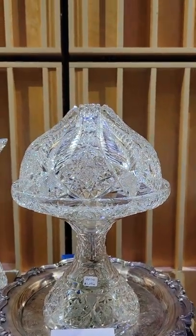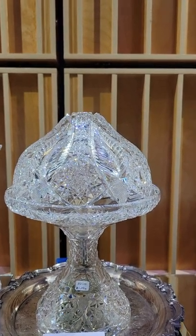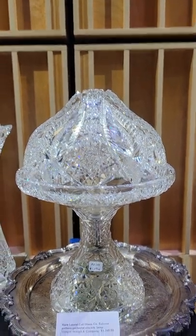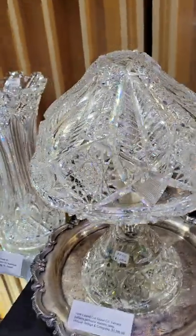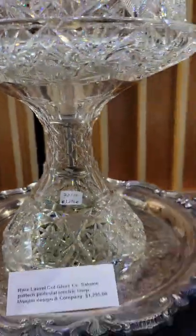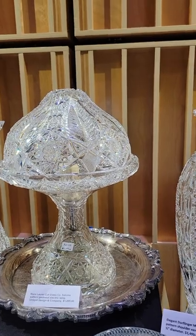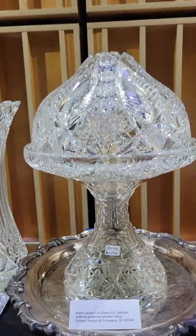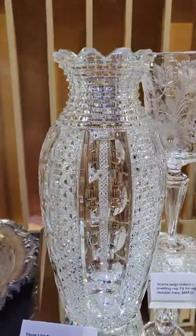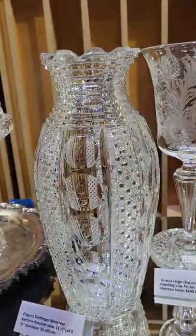Here's a rare two-part electric lamp cut by the Laurel Cut Glass Company in their Saloon pattern — they call it a pedestal electric lamp. Both unique for the company and the design. Nice cutting, hollow diamond cut neck, about 13 inches tall. Beautiful piece and it works. It's $1,295.